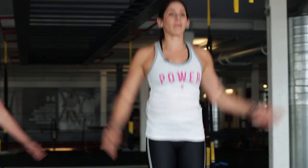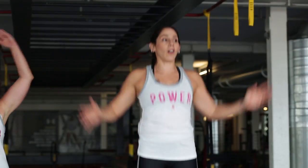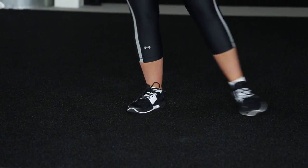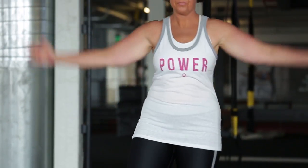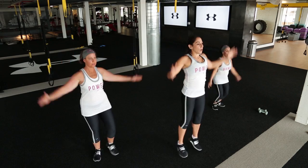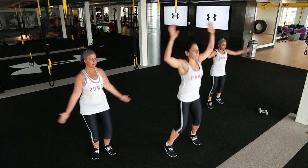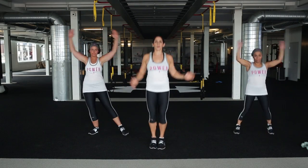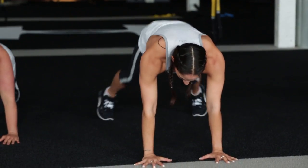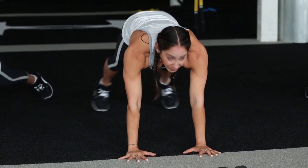Jumping jacks right here. So Sarah's showing you that you can modify this without having to jump at all. We're here for another 25 seconds, and then we're going to come down into a plank position and do plank jacks - we're going to do this both twice. So we're down in a plank into some plank jacks. I'm doing it on my hands. You can do it down on your forearms and walk the feet out, or on your hands and walk the feet out. You can take it a little bit slower like Grace is showing you.